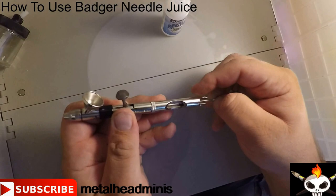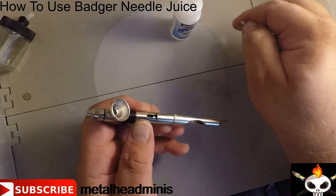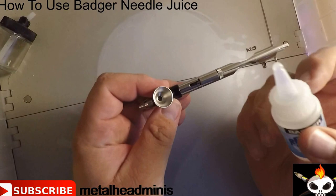In order to use it, you simply remove your needle — here is the collar — pull your needle out, set it to the side, pull your trigger out, your trigger assembly, and then you have your Needle Juice.